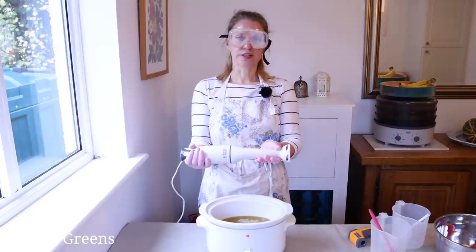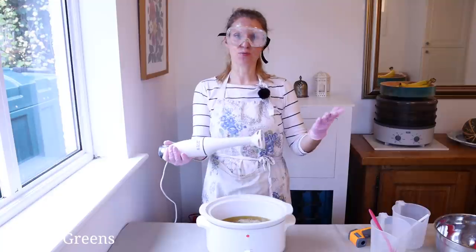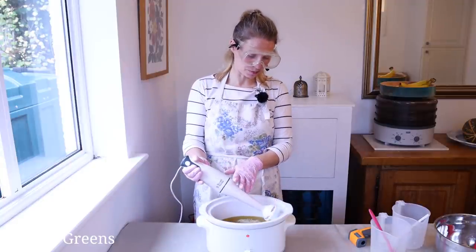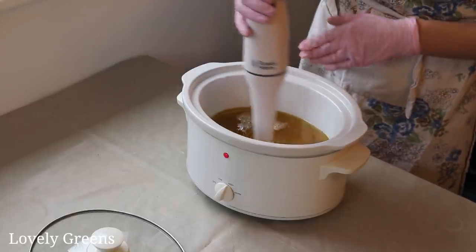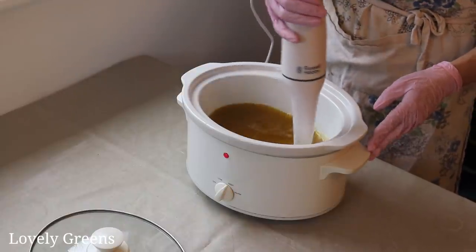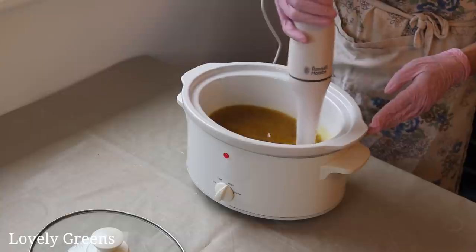We're going to put the stick blender — or immersion blender — in at an angle, because there will be air inside the head and we don't want excess bubbles or for the soap batter to splash on us. So we put it in at an angle and stir the contents together. You can see it has changed color — whereas the oil was really clear initially, it's going a little bit more opaque.